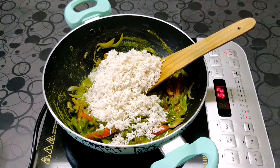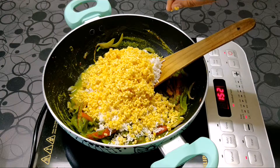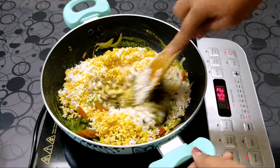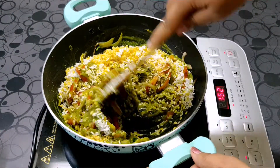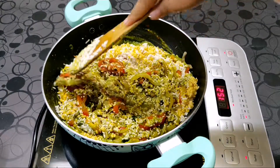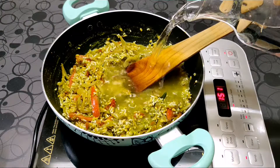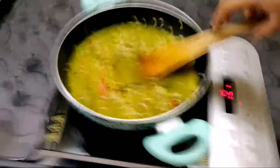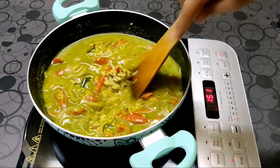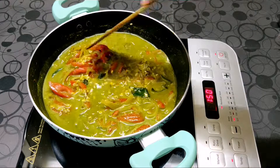Add in your rice and your moong dal. Cook this mixture for around 1 to 2 minutes so that the masala coats all the rice and dal. Now we are going to add water and cook this till the dal and the rice are cooked thoroughly. You can also cook in a pressure cooker for 3 whistles.